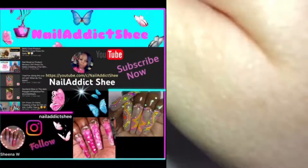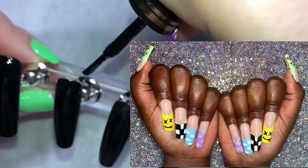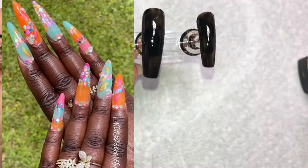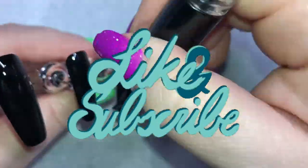Second up is Sheena from Nail Addict. Her Instagram is so bright and colorful — she uses so many bright colors, it's very inspirational to me. I love these really cute checkered smiley face nails, these sort of bohemian bright colored nails, and of course I love these rainbow Dior nails.